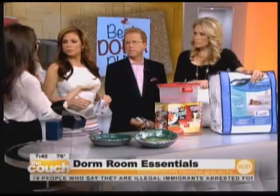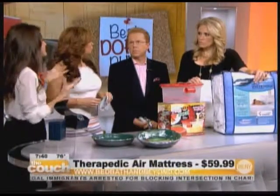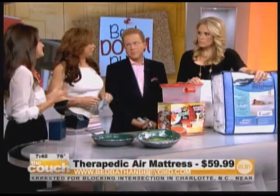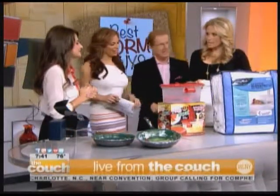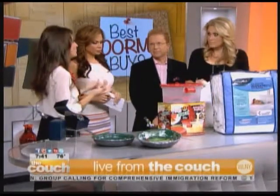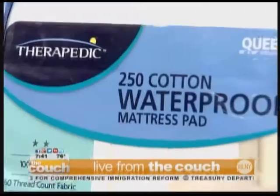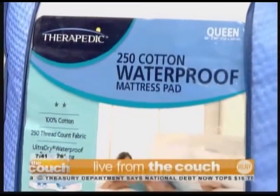BedBathAndBeyond.com has these — they're under $100, so you're safe. You're protecting your whole bed for an entire year at college. With this being waterproof, you don't get that plastic-y feel — it's really soft and cuddly. The odor is important too — this is one of the biggest things that absorbs odor in a room. College guys smell, and you walk into a room and you smell it. This will help that.